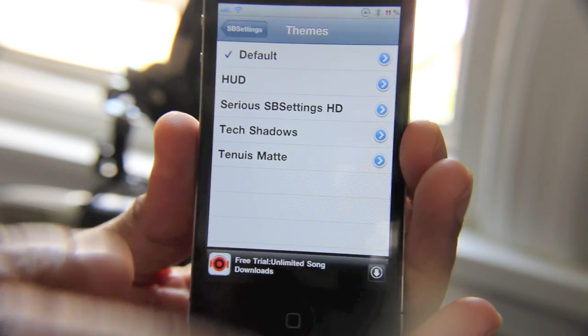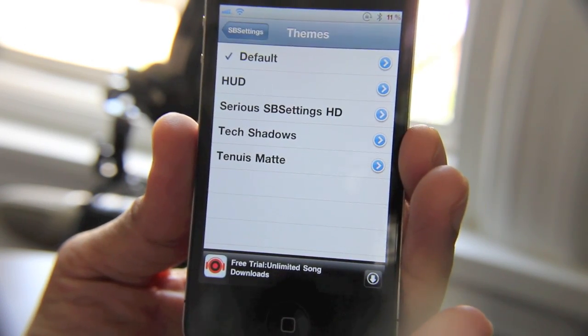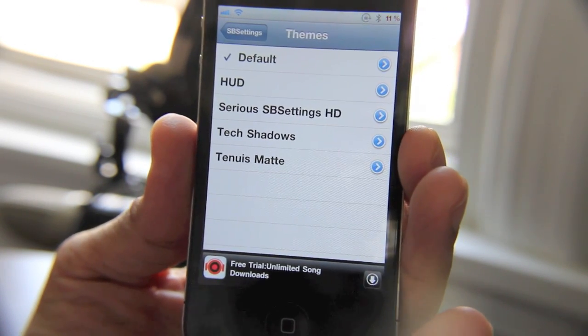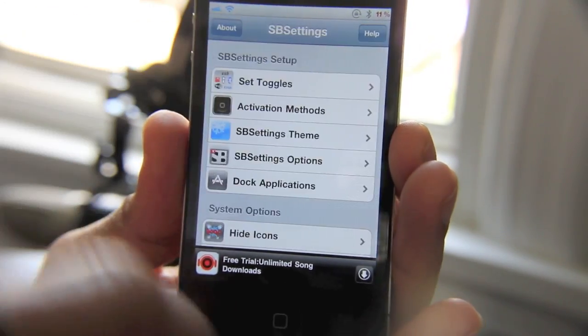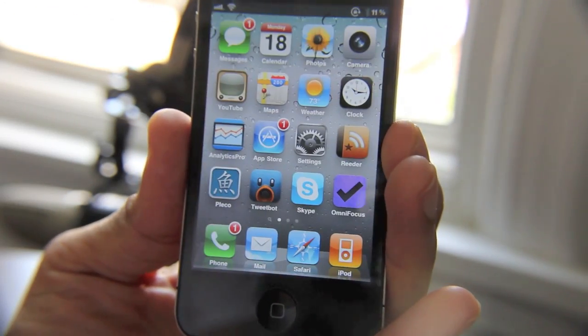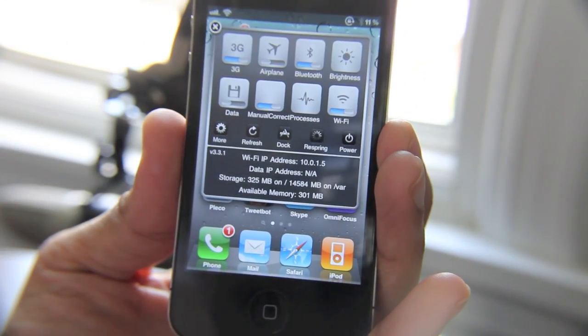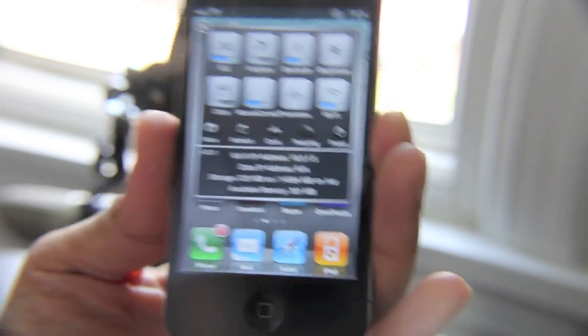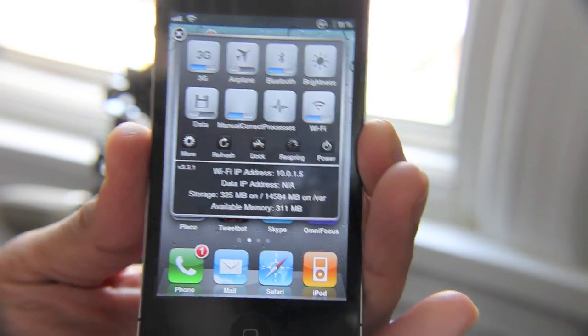In SB Settings. So no longer are you relegated to just the non-retina toggles with the stock version of SB Settings. So let's go ahead and enable that. Go back out. Let's check things out now. So there's the theme that comes with the new updated SB Settings toggles.